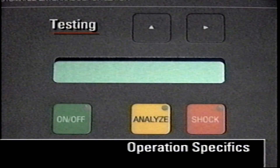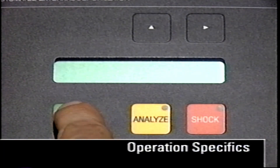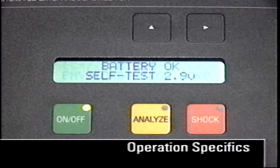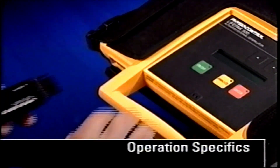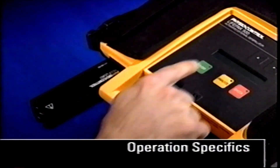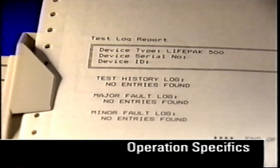The LifePak 500 AED performs automatic tests daily and weekly. These auto self-tests include a system check, charge, and internal discharge. You can also do a test that simulates an actual patient use, which requires using the PhysioControl test load accessory. The results of these tests are stored in the AED test log and can be printed or sent to a PC.